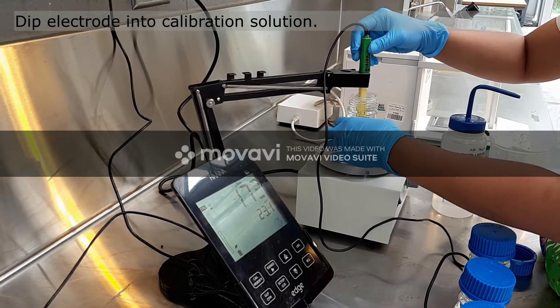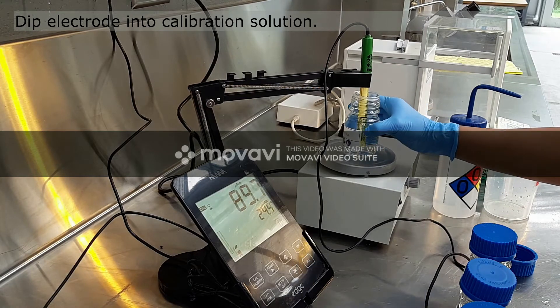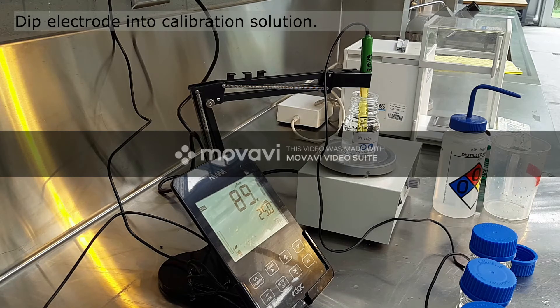Now dip the EC electrode in our calibration standard. Today I am using 84 microsiemens per centimeter. Ensure that the electrode is submerged until the black line mark. Also, make sure that the electrode is centered horizontally in the flask and not touching the bottom of your flask.